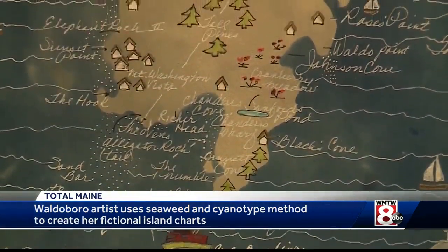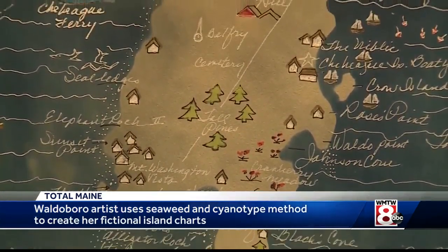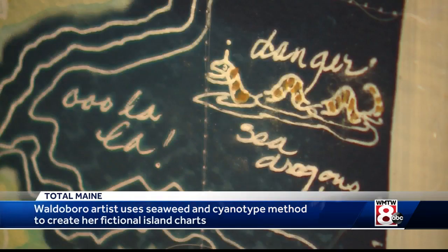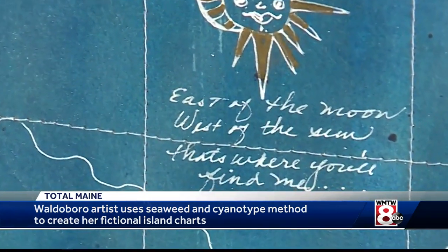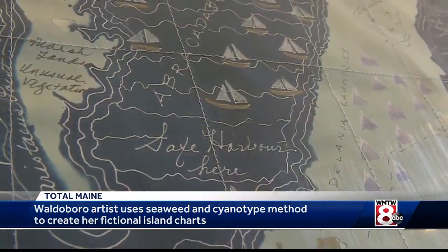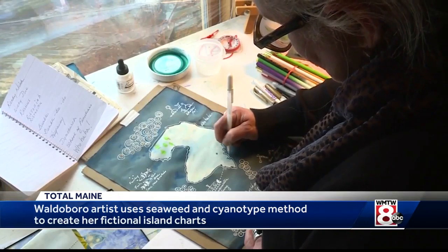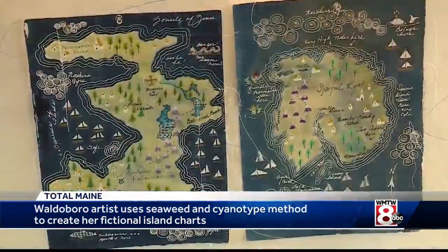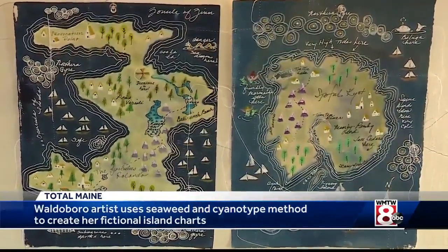She likes to admit that her head is filled with all kinds of wacky and whimsical ideas, each map an assemblage of weird words or sayings that she's collected over the years — everything from zippity-doo-dah to north of ho-hum. While Debbie's maps are totally make-believe, they are born from a very real-world affection. I'm from one of the islands in Casco Bay, so I'm very island-bound in my heart, and that's what comes out in my work.